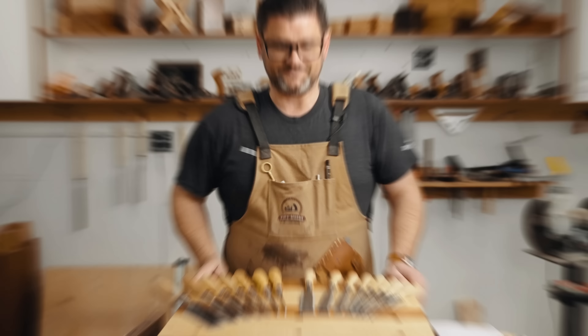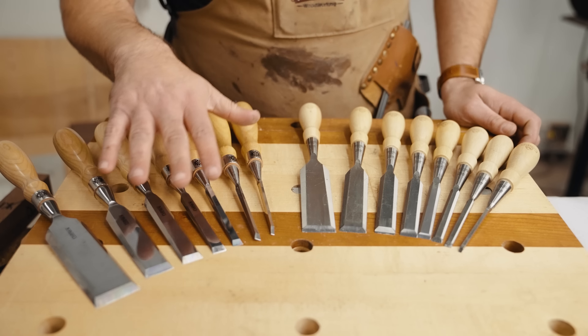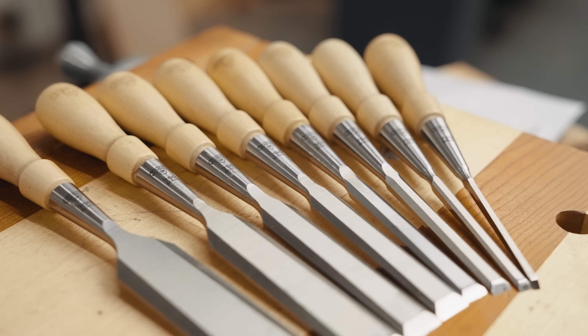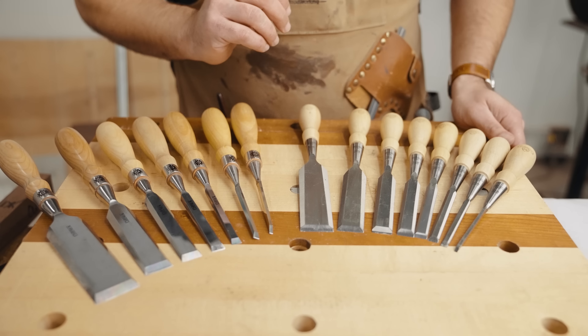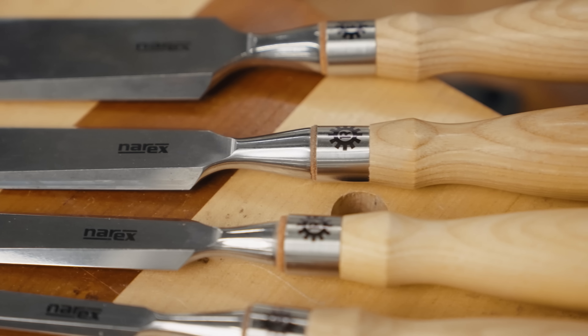Let's come on into the bench and talk about these two. First off, these are the Stanley 750s and these are the new Narex Richter chisels. First and foremost, I have used and enjoyed both of these. The Stanleys were something I recommended for years — they are probably the best value on the market as far as quality for price, wherever those two graphs meet.